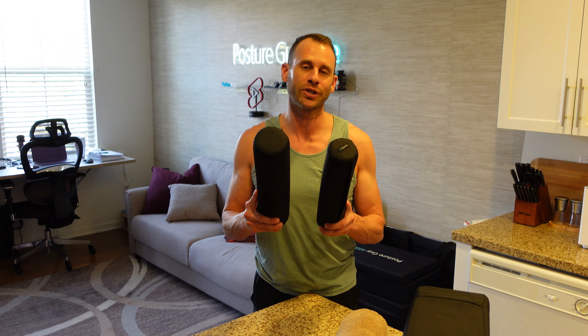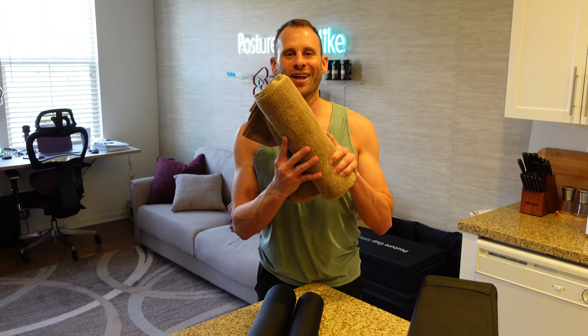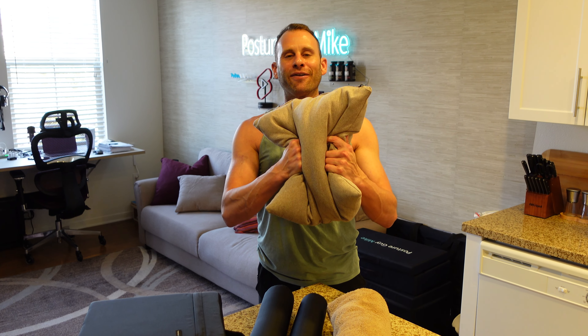Here's some of the equipment you're going to need to execute the exercises correctly. First, you're going to need the posture rolls. If you don't have these, don't worry — grab a towel and roll it up. Next, we're going to use the posture block. If you don't have this either, don't worry about it — grab a pillow and fold it in half. For these products, I'll put the link in the description.